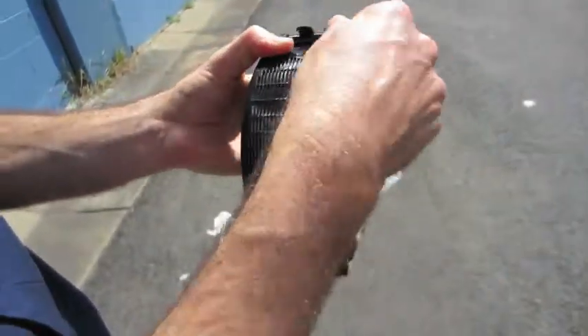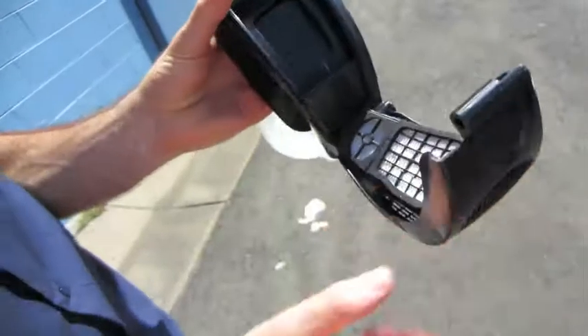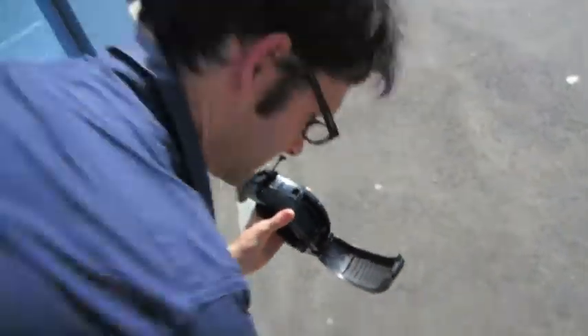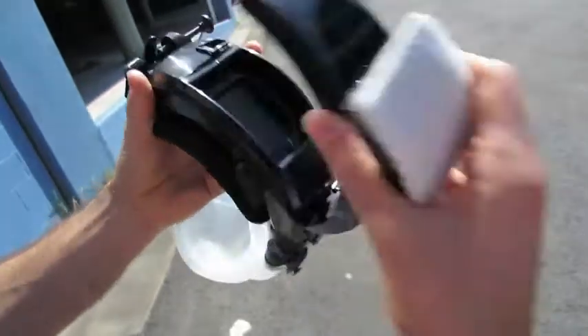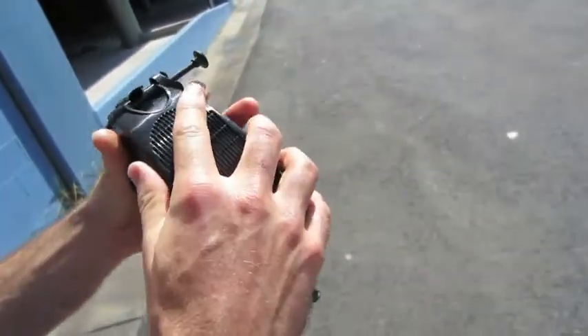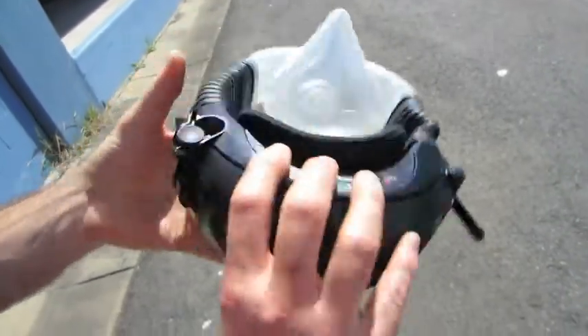You can see we've cracked the filter cover. That one is a spare part, so that's easily replaceable. It actually still functions despite being cracked — it still opens and closes and will hold filters in place. We'll be able to get a replacement one of those. Adjust button is still functioning correctly.